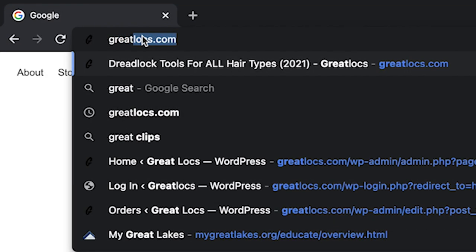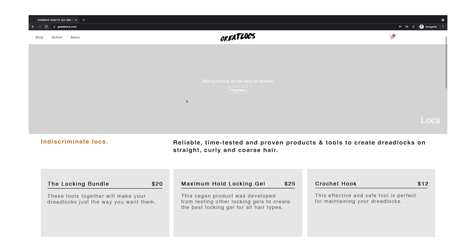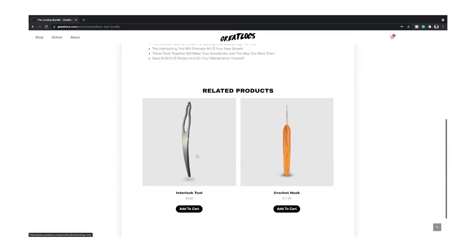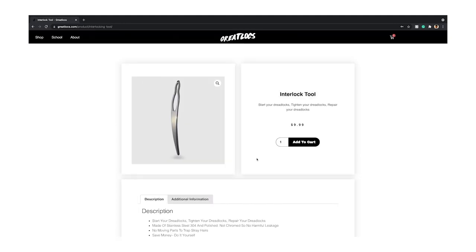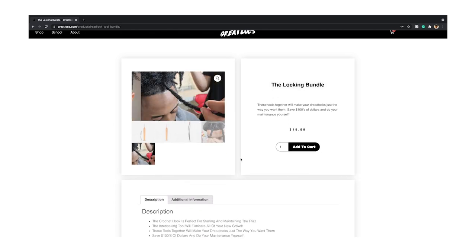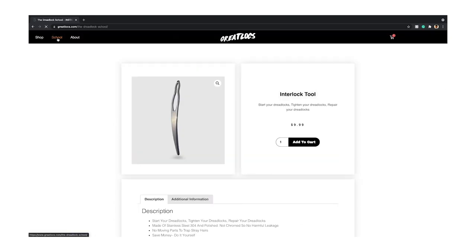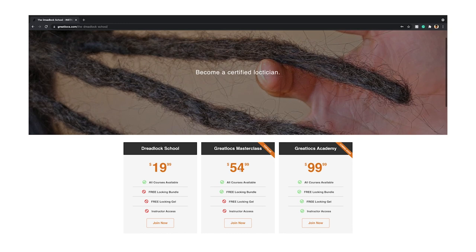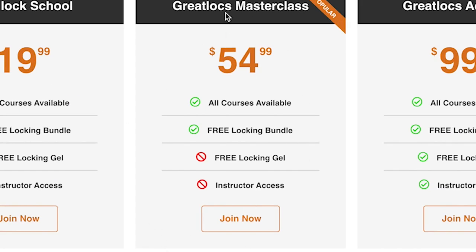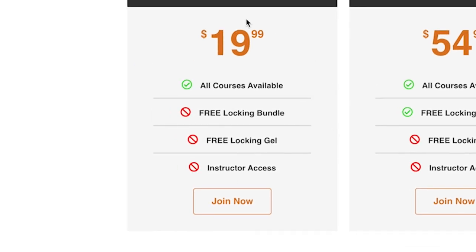Visit GreatLocks.com to save time and money on your dreadlocks. The GreatLocks crochet hook is perfect for making instant dreadlocks and maintaining frizz. The GreatLocks interlock tool is made to tame your new growth. You can get both tools separately or together in the locking bundle. Want to learn how to instantly lock up your own hair or become a loctician and make money locking up others' hair? Join the GreatLocks masterclass, now on sale for half the price, or take the dreadlock school class for only $20. Click the link in the description to shop now.